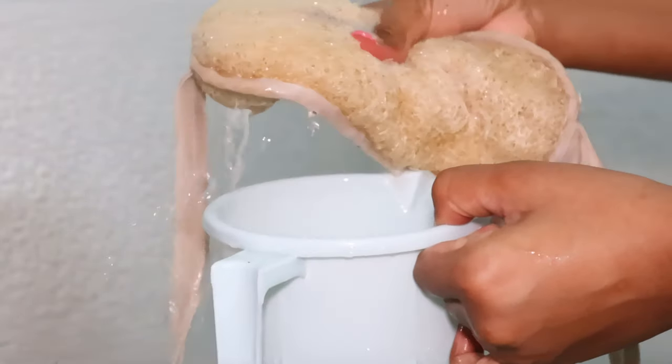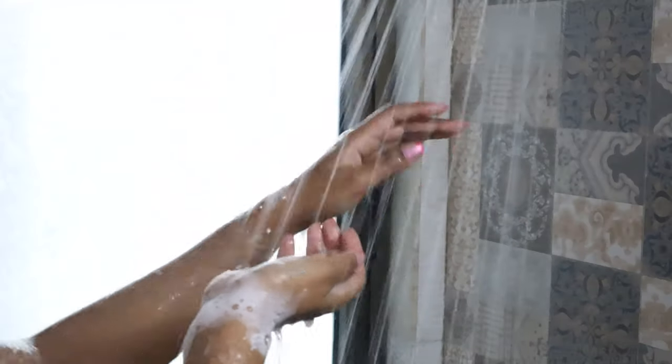Next, I scrub my body using an organic loofah with shower gel, massaging all over. This loosens any ingrown hair and helps with waxing later — the hair comes out more cleanly. After that I use a head wrap on my hair and we are done with the shower.